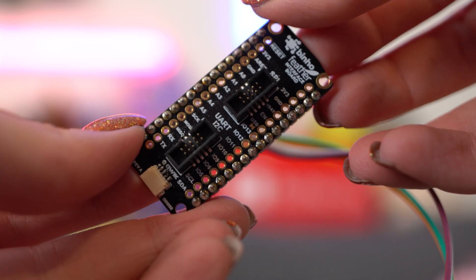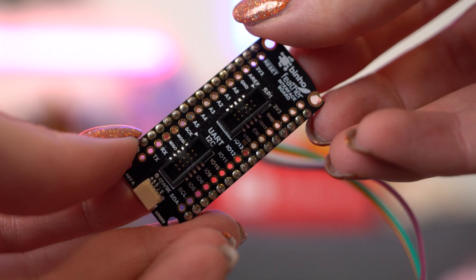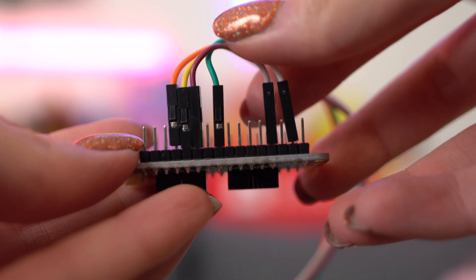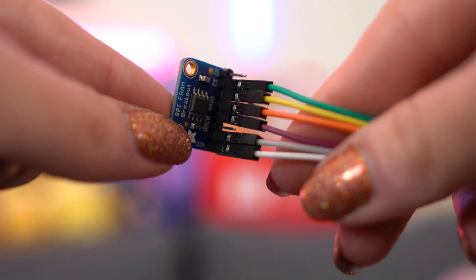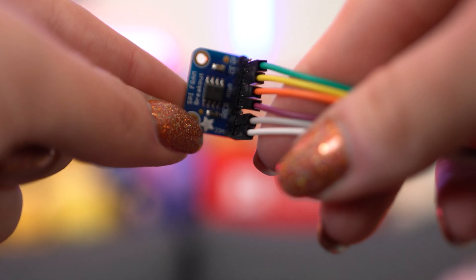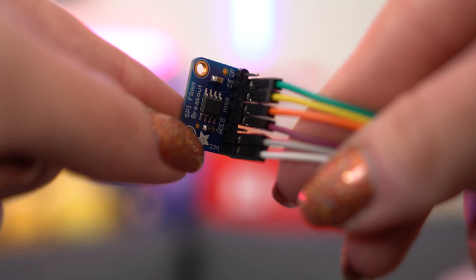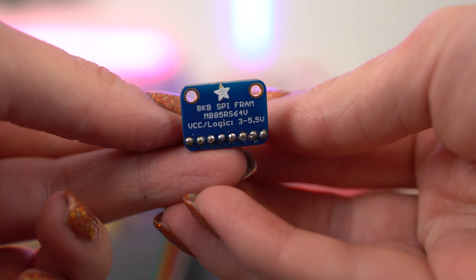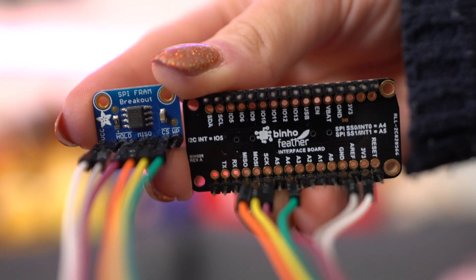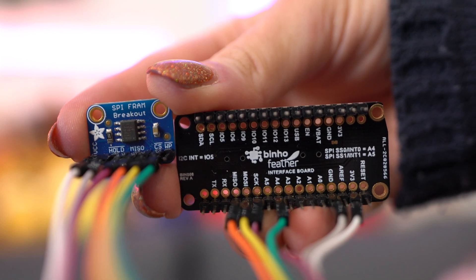You already know about the host adapter, but the Feather accessory board allows your host adapter to interface with Feather devices, of which there are plenty to choose from. Feather boards are cross-compatible, lightweight boards that allow developers to mix and match microcontrollers, wireless protocols, and extensions to build all sorts of really cool hardware. The Feather board we are connecting to the host adapter is the SPI FRAM breakout board by Adafruit.